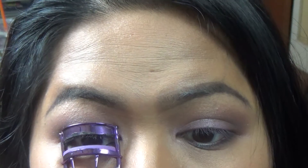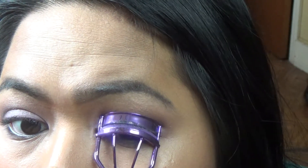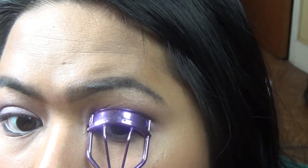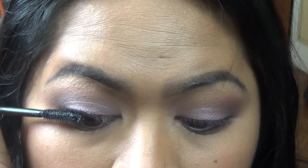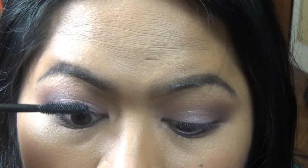I don't want to use eyeliner today on my upper lash line, so I'm just going to curl my eyelashes and apply mascara to my upper and lower lash line. The mascara I'm going to be using is called The Real by Benefit.